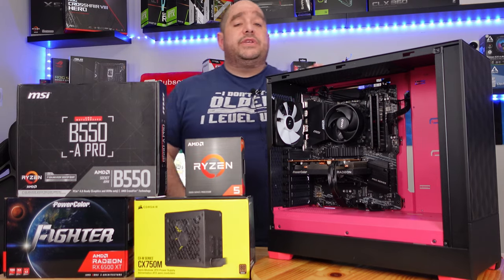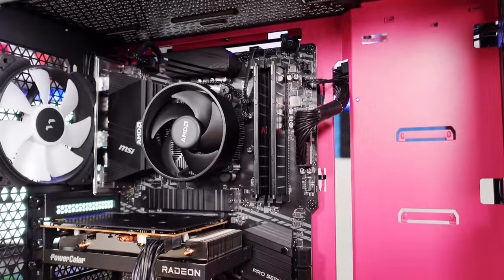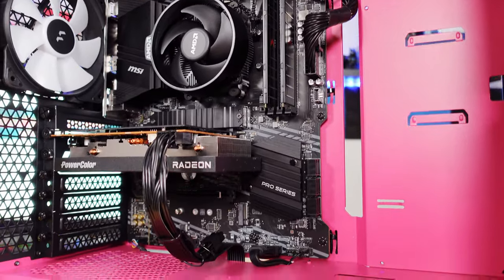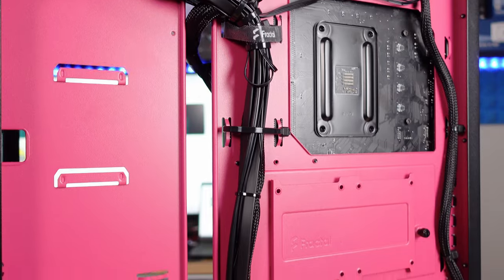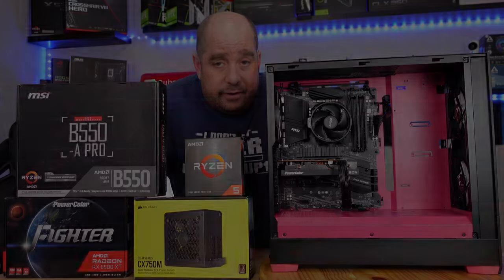In this video I'm going to show you from start to finish how to build this exact budget AMD build that has the ability to grow with your needs. I'm going to take things out of the box and build this entire machine right in front of you. I'm also going to be doing the cabling and make it look beautiful. Without wasting any more time, let's get started.